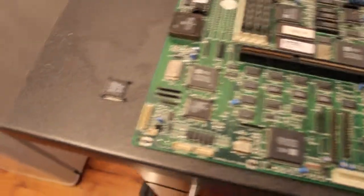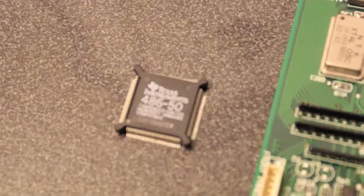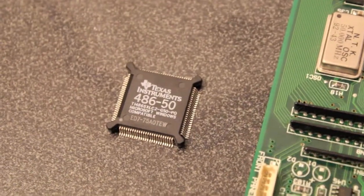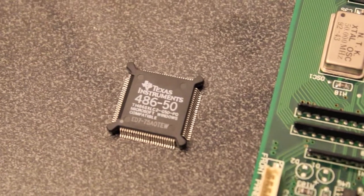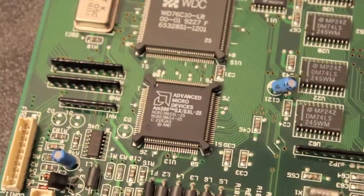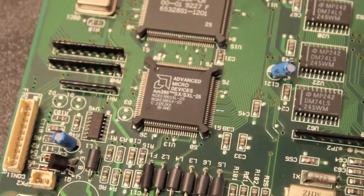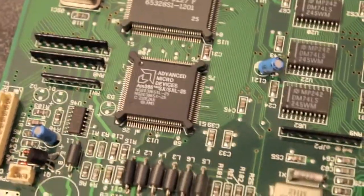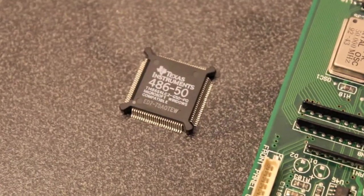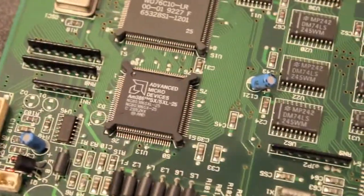This little fellow over here — look at that — Texas Instruments 486 50 megahertz. I'm going to try and put that in place of this little fellow here, the AMD 25 megahertz 386. Now this is a 486 but it's more like a very crippled 486, so I'm doing it for the megahertz more than anything.